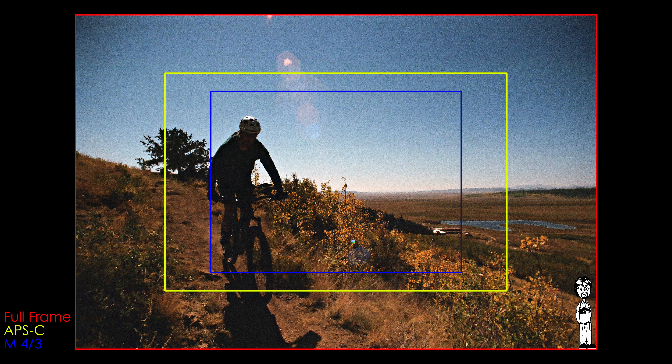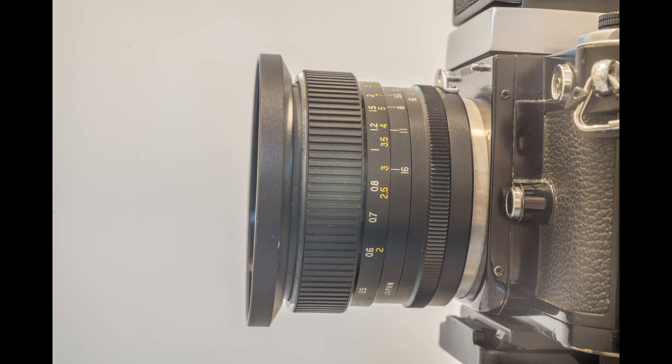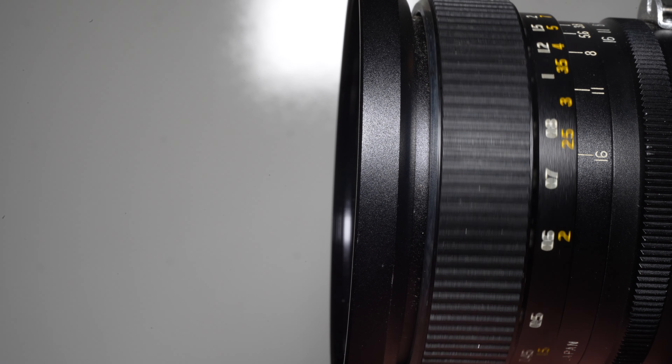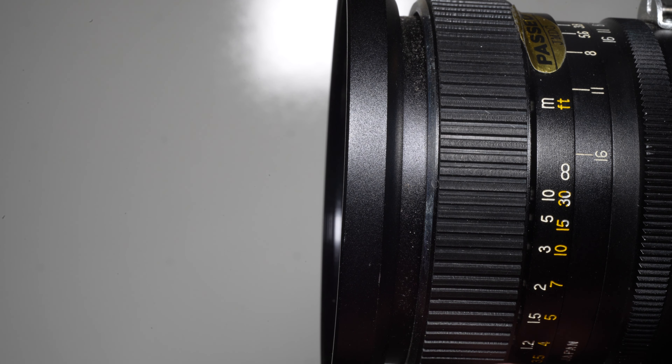The aperture range is f/3.8 to f/16. Element and group count are 9 and 8, with a retro-focus design. Filter size is 72mm, closest focus is just under 0.3 meters, and it is manual focus only. It came in many native mounts — T4, Minolta SR, Canon FD, M42, Nikon F, and likely others. Dimensions are 75mm × 81mm and it weighs 296 grams in Nikon F mount.